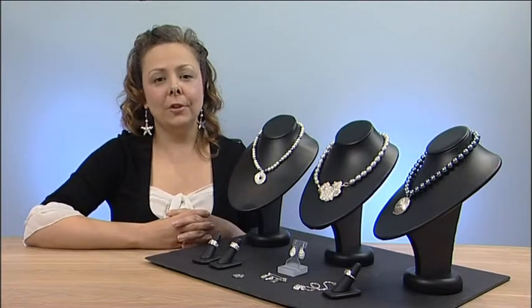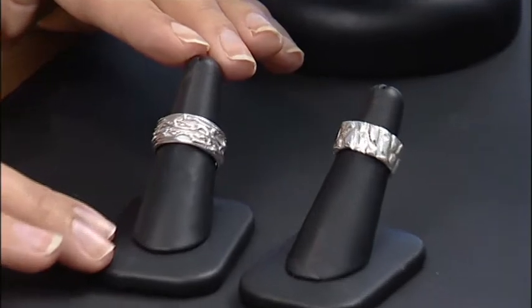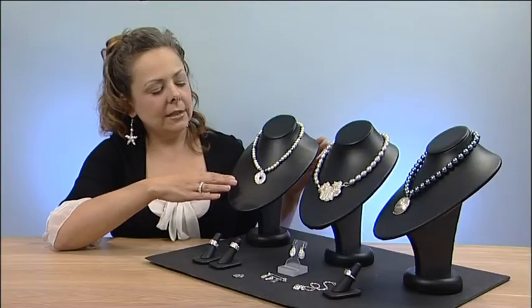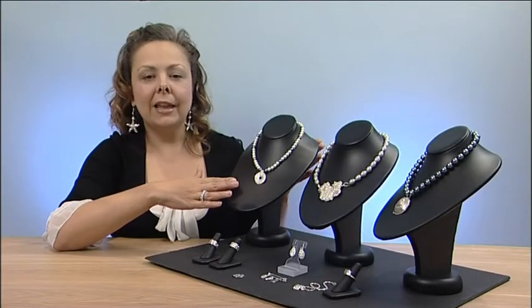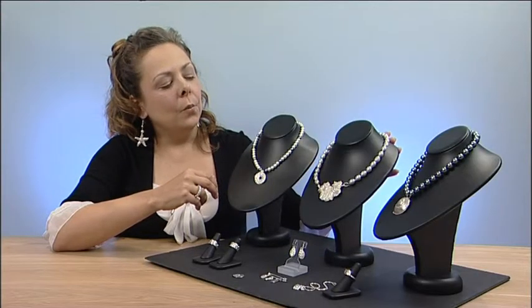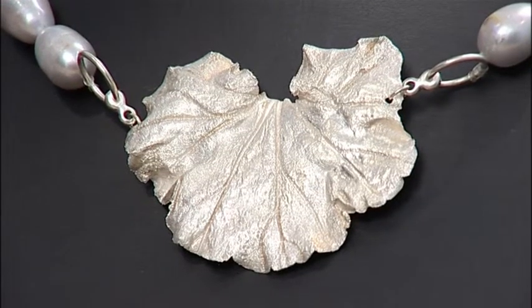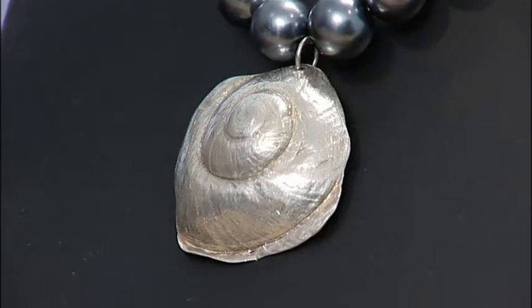Some of the pieces that I'll be showing you will be ring making using silver clay. We'll also be setting stones into the clay both at the wet stage and also at the leather hard dry stage. I'll show you how to create a leaf using silver paste and also we'll be making molds and casting silver pieces.